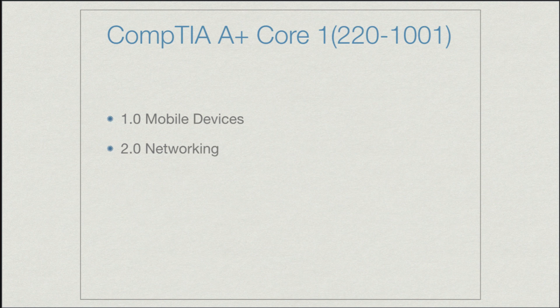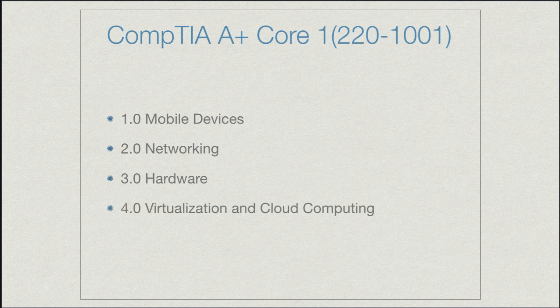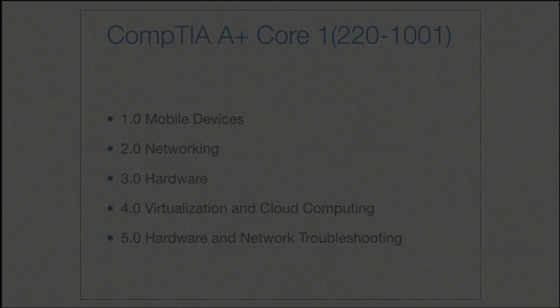Then we'll transition to networking — this really is a little mini Network Plus course in and of itself. You're going to love it. Then we'll take a look at specifics on hardware when it comes to modern computing. And then we'll discuss virtualization and cloud computing, one of my favorite areas and one of the hottest areas in IT today. And then we wrap it up with hardware and network troubleshooting. You'll learn key troubleshooting skills here that are going to serve you well at the A-plus level and beyond. So lots of great content to cover — let's jump in.